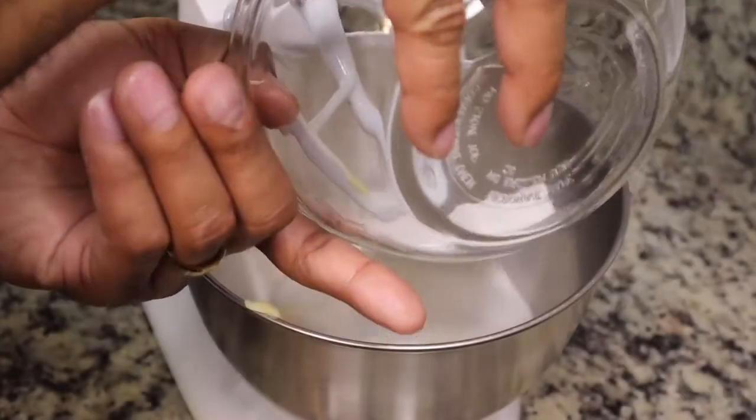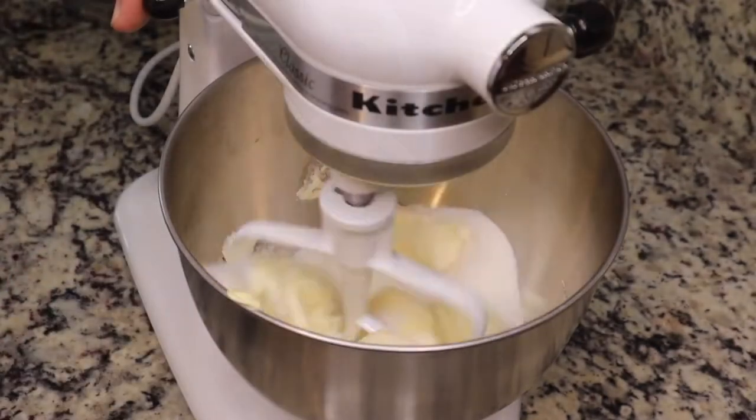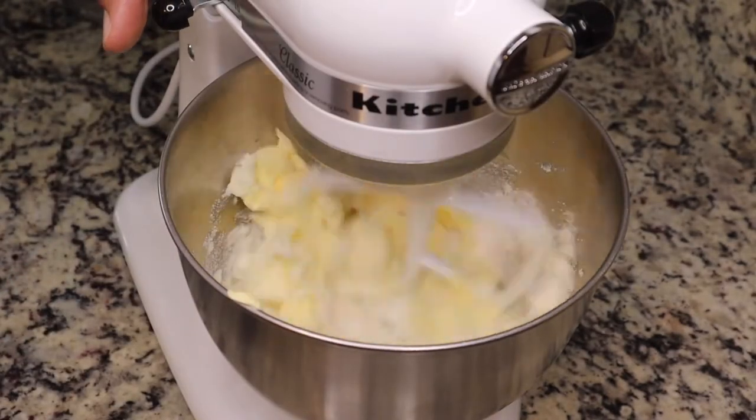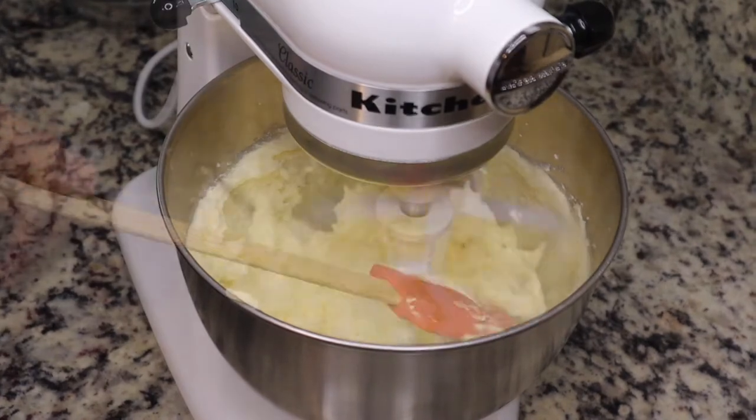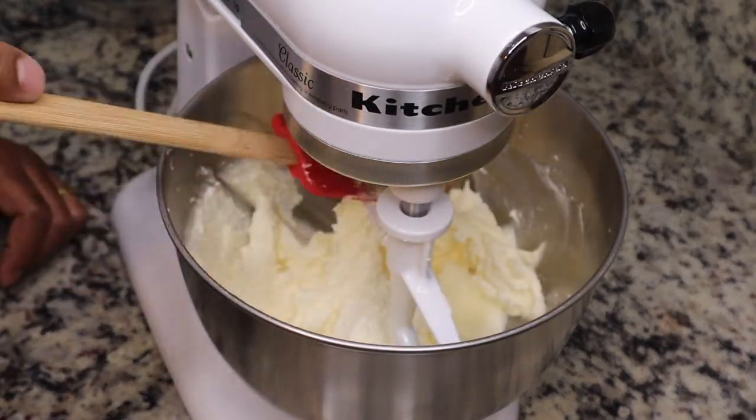My husband is helping us out in the kitchen today, and we're just adding in some granulated sugar. Then you're gonna let this cream together for about five or six minutes until it is well incorporated.